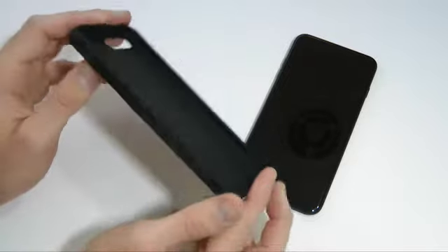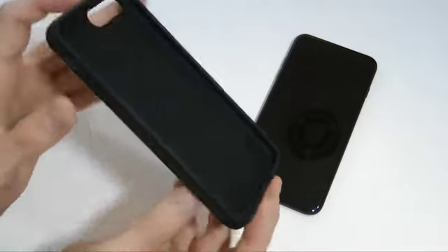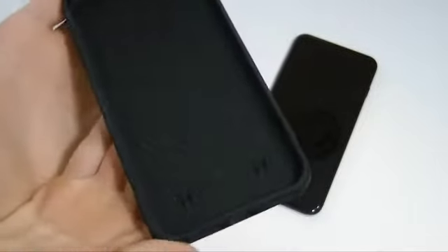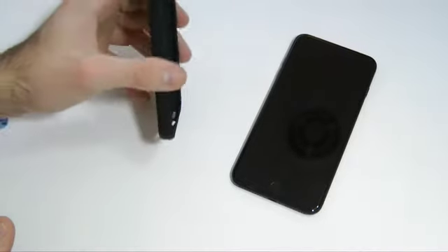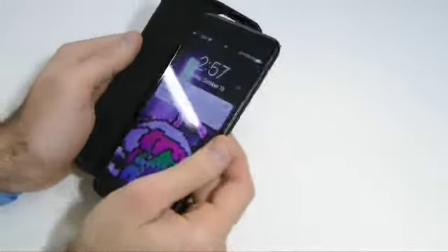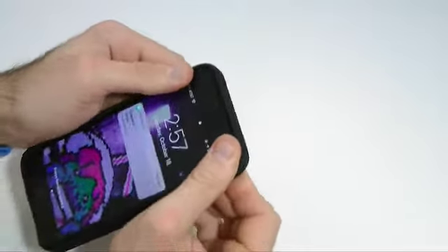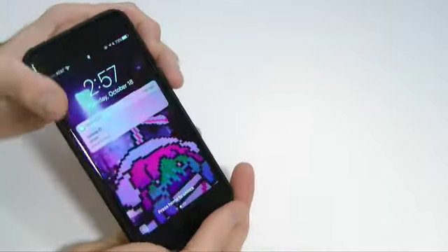It will probably protect it from drops and falls, but not from too high up — just from average everyday drops. Taking a closer look at the inside, we have a nice little pattern, I'm pretty sure it's shockwave material. If you were to hit it on the corner it would absorb that impact nicely. So let's go ahead and install the case — here we have the 7 Plus, slap it in on the left side first and work our way to the right. All set.